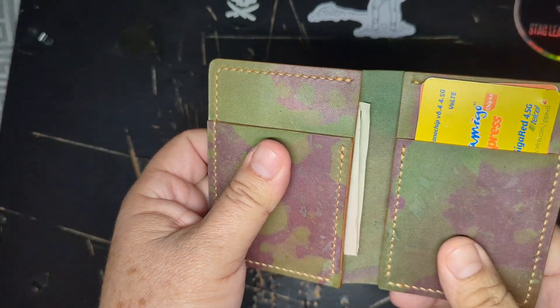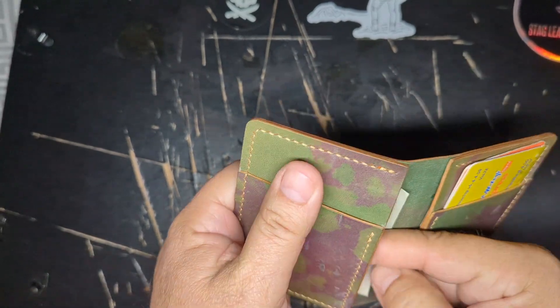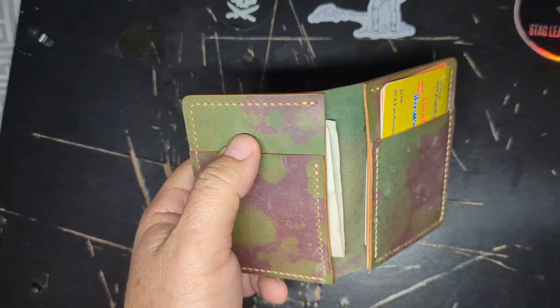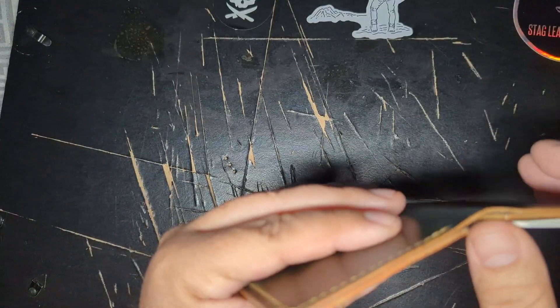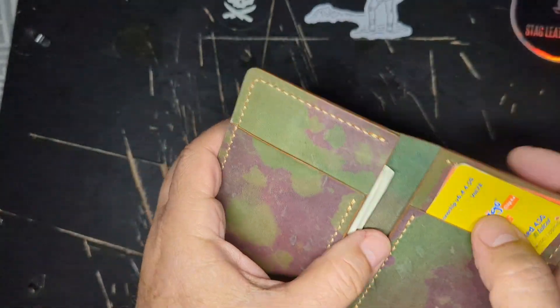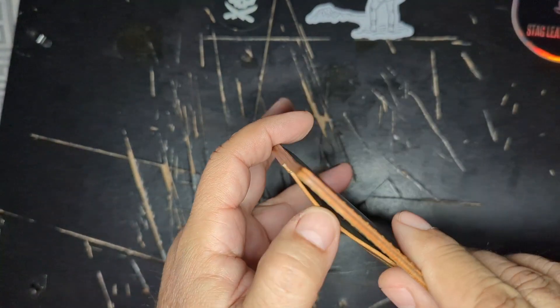It's not that difficult to pull out the cards; they come out easy because, although the wallet looks kind of thick, it's actually very pliable leather.